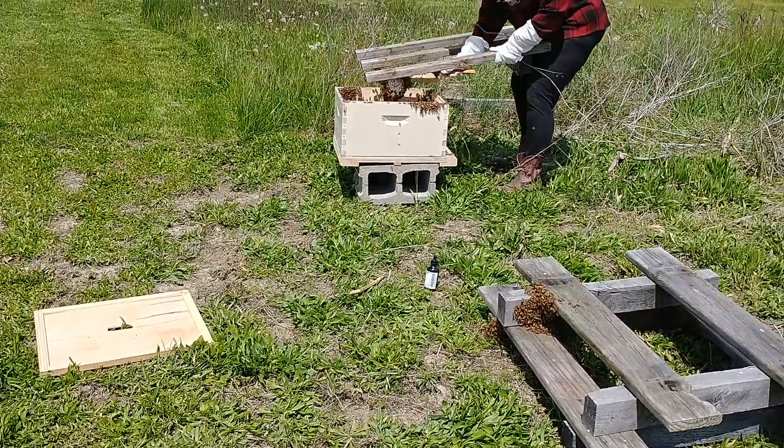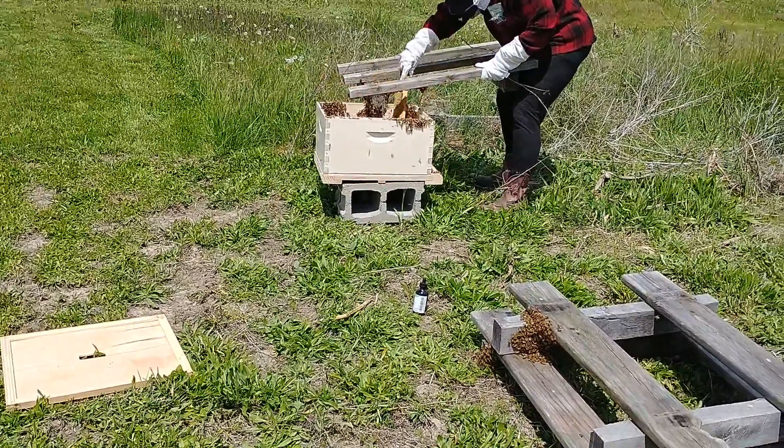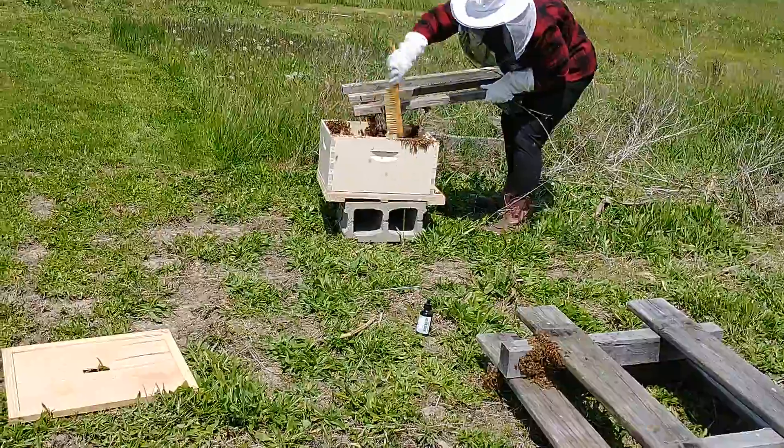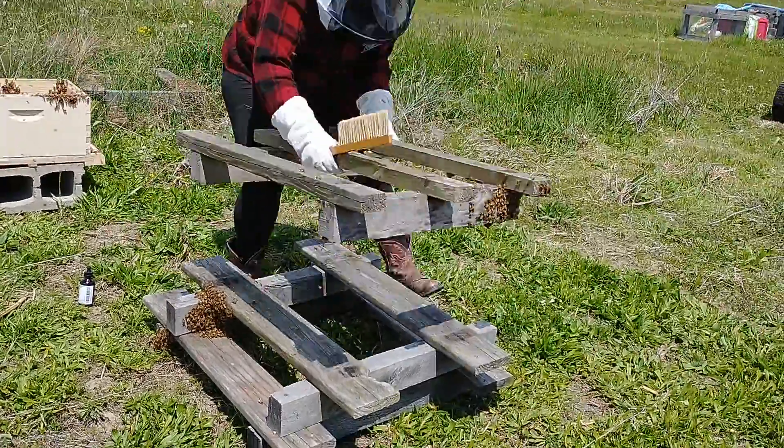Get up in there underneath — that's where they're really clogging up, where the pallet joins up there. You're gonna crunch a bunch right now when you set it down.